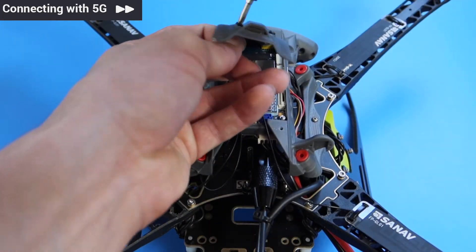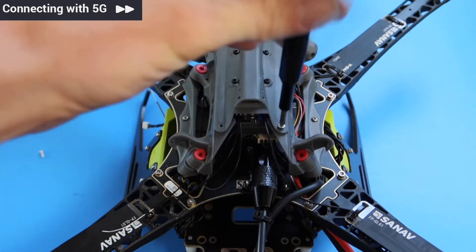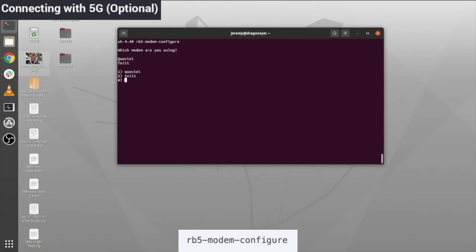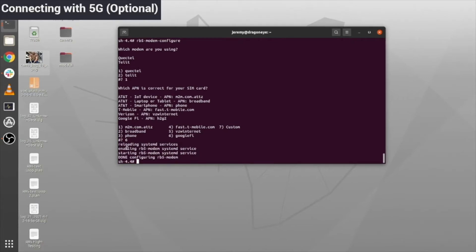Then plug in a battery, power the drone on, and plug in via a USB Type-C cable. Once your RB5 is powered on and plugged in, open up the ADB shell and type in RB5-modem-configure to open up the modem configuring utility. It'll ask you which modem you're using. If you're not sure, put in 1 for QuickTel, and then it'll ask you to select your APN. If you're not sure about your APN, make sure to double check with your carrier.